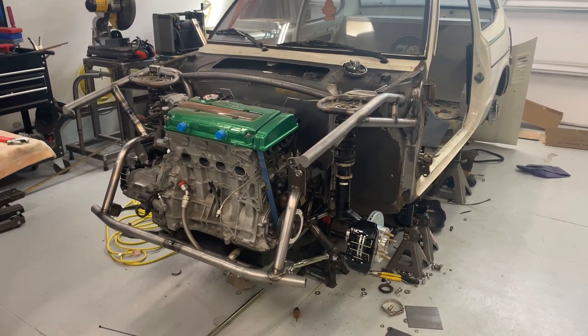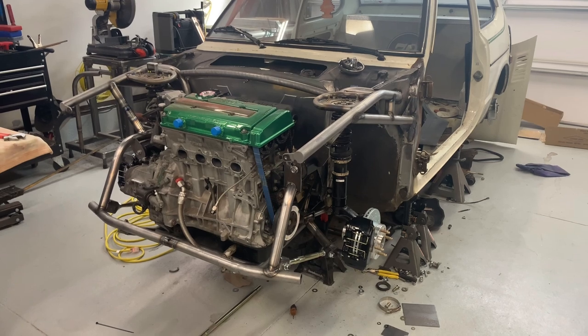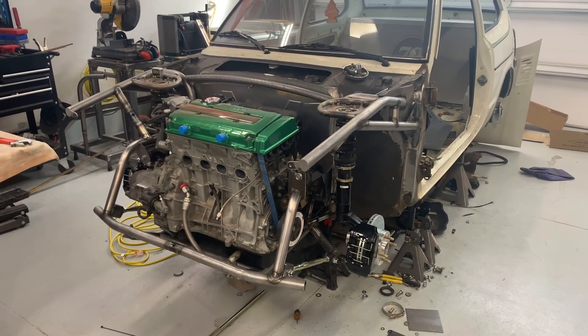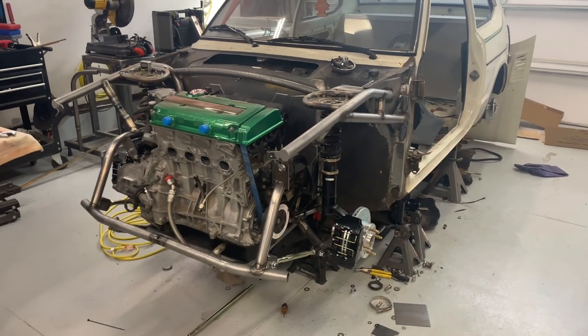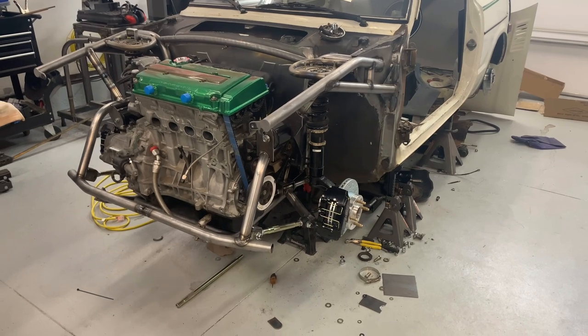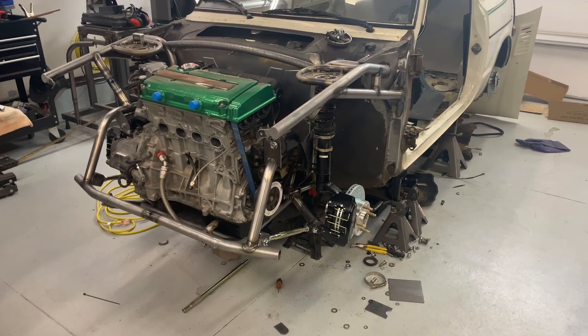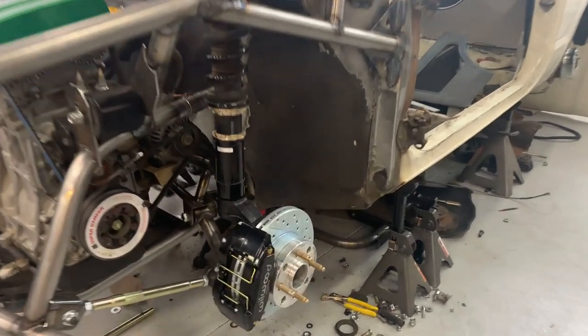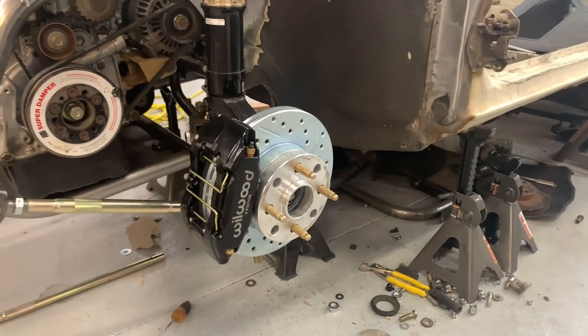My traction bars are actually protruding farther than that, so we're going to have to figure out a way to move those and make them articulate correctly. I had to modify the brakes quite a bit to get them to fit. Wheelwood doesn't make the 9.5-inch rotor, so I had to go with the Summit Racing, which fits awesome.